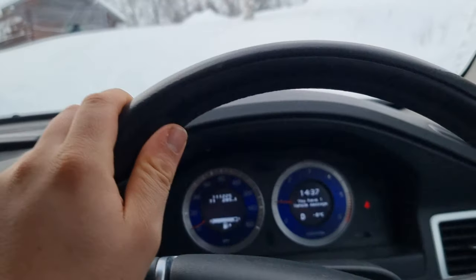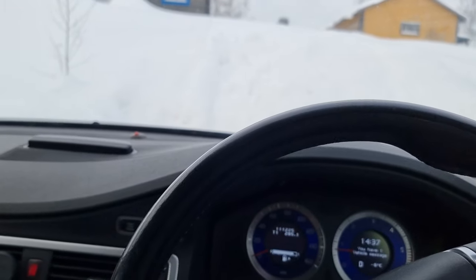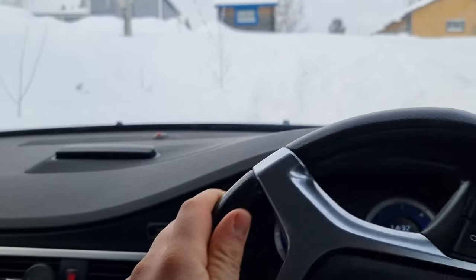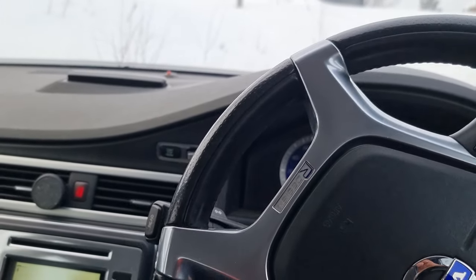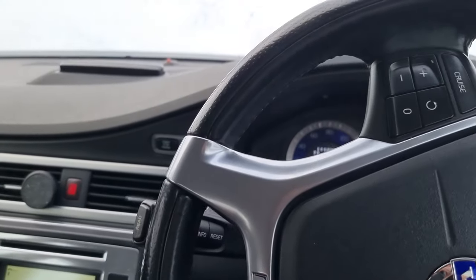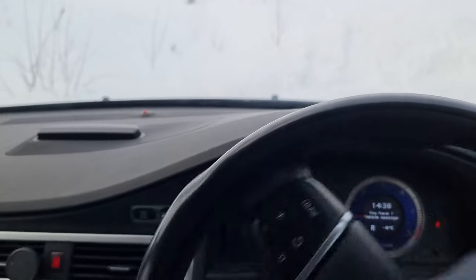No issues at all driving around in the snow — absolutely awesome. If you're stuck in really deep stuff then it probably wouldn't help much, but for general driving in Scandinavia these tires have been great. We've had a bit of a slide every now and then but it's quite easy to correct. I'm just reversing into a snowbank here — look, the car just pulls out, no issues whatsoever.